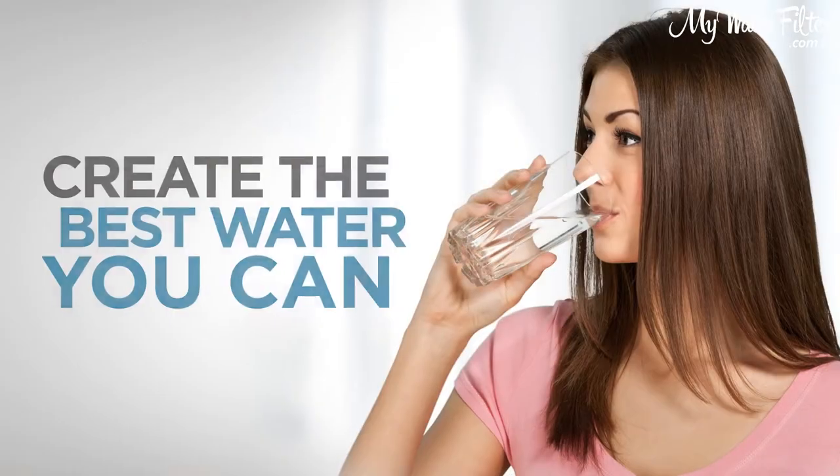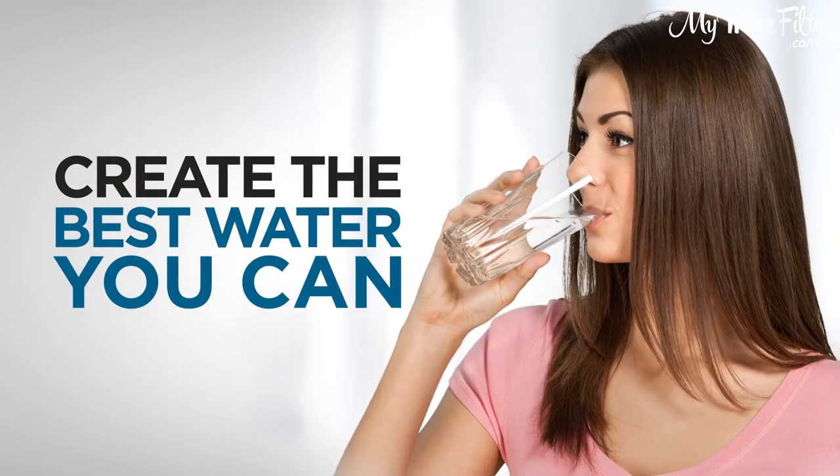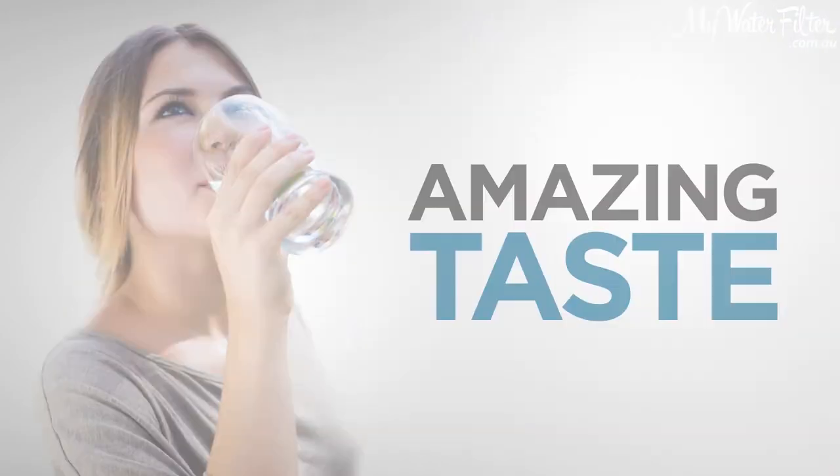G'day folks, Rod from My Water Filter here today. The message I wanna get out to you is that you wanna create the best water you can, and you also want that water to taste amazing.